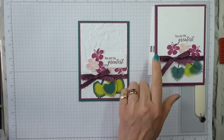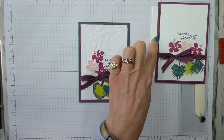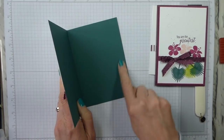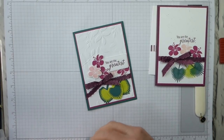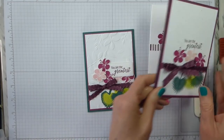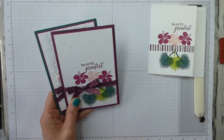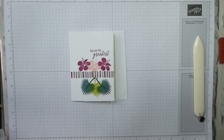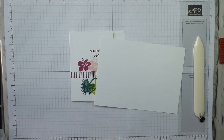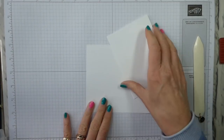For both the Casual and the Avid, I've used the Berry Burst card for the mat. For the Casual, I've used Fresh Fig, and for the Avid, I've used Tranquil Tide. You would need to put a liner inside. Those of you who've followed me for any length of time know that I don't put liners in my cards when I make them, because I personalize them when I send them. The note cards come pre-cut and pre-scored, so we don't need dimensions.